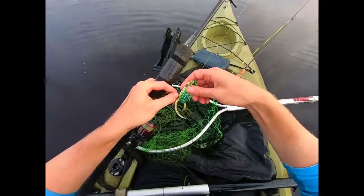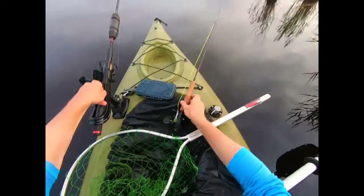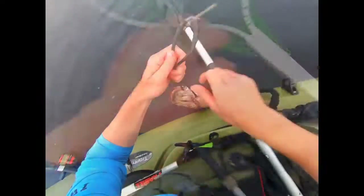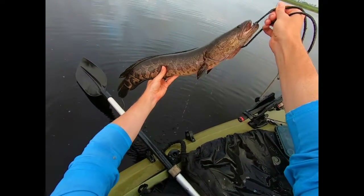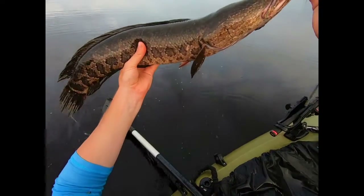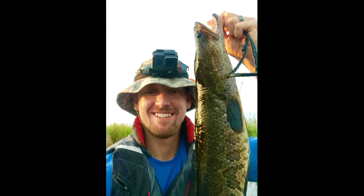What did I say? I said I'm going to come around this corner and there's going to be snakehead and birds. Today is going to be a good one. Let's get a good shot of this gorgeous snake — look at that. That's a solid, what, 26? Yeah, about 26 inches or so. Great fish. Look at that — there's a shot for you. Oh yes sir, today is going to be a good day.